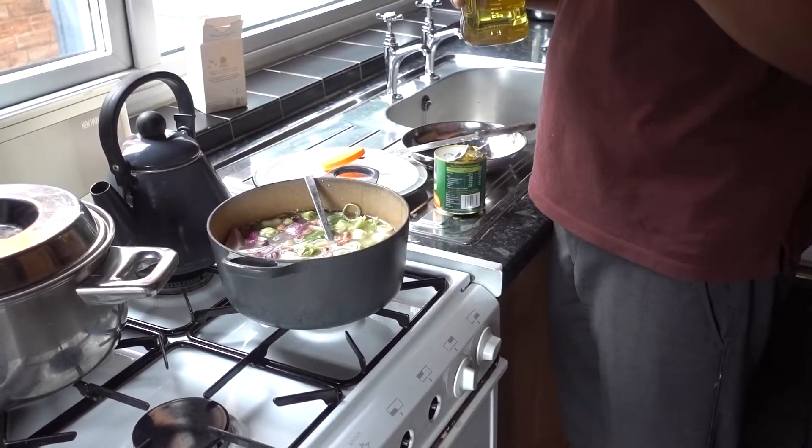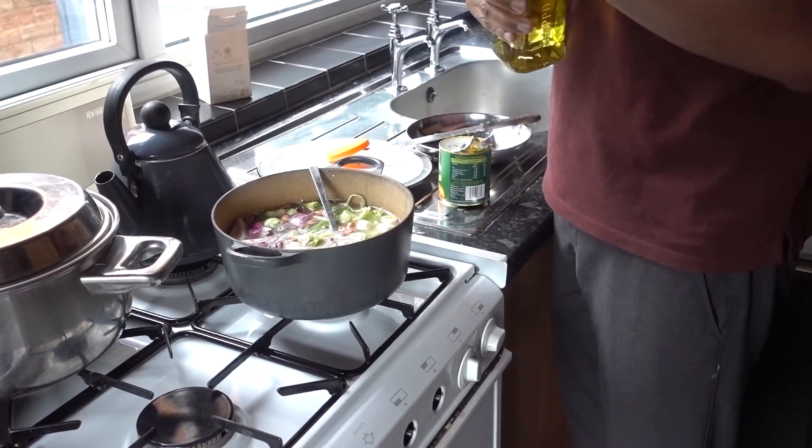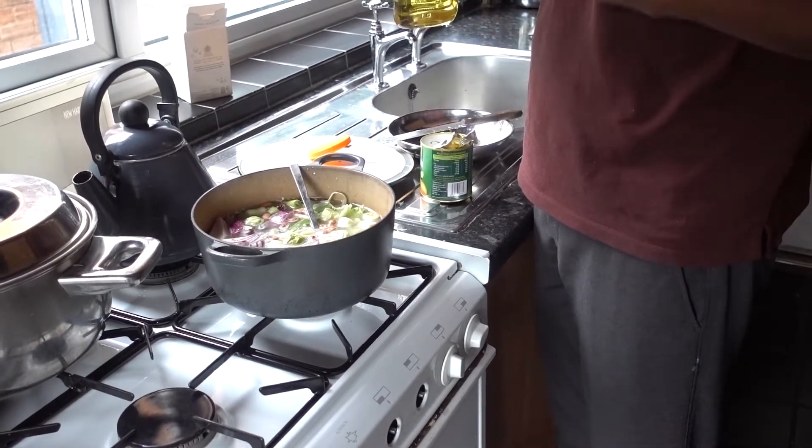All you need is just a touch of oil because there's a nice little bit of cream from the cheese. However, if you wish to add more cheese for your own personal taste, please go ahead.